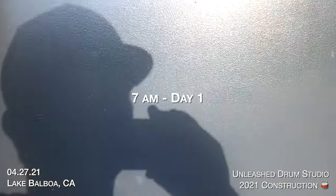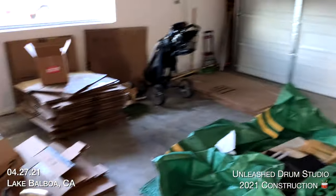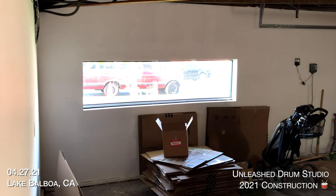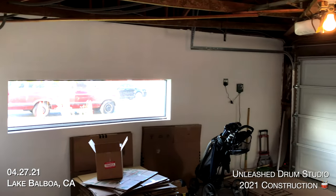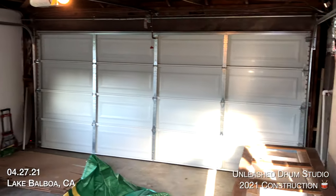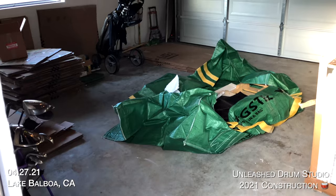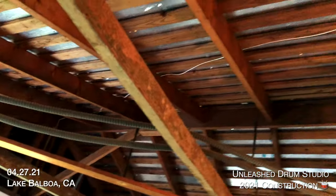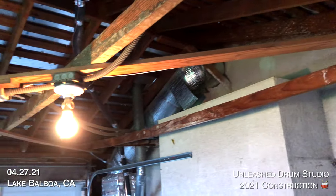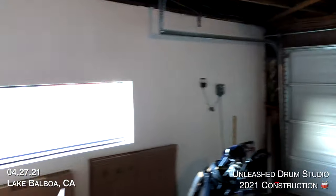Day one of the build is a beautiful morning in Southern California and here's what I'm working with — a garage from the 1960s. There is certainly a lot to be desired but I'm going to see if we can turn this into an absolutely great sounding drum recording and teaching facility. One good thing acoustically is that it's a concrete slab for a floor, which is separate from the house. And another good thing is if we can bring the ceiling all the way up to the roof, which is going to give us more volume for better acoustics.